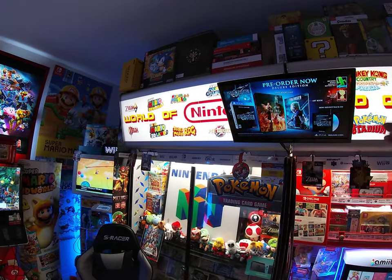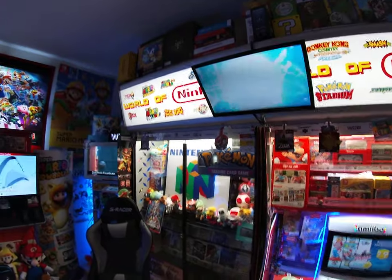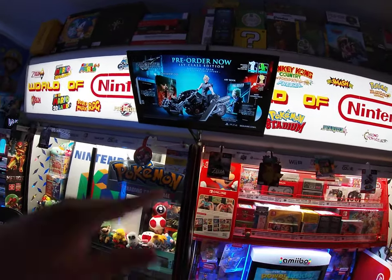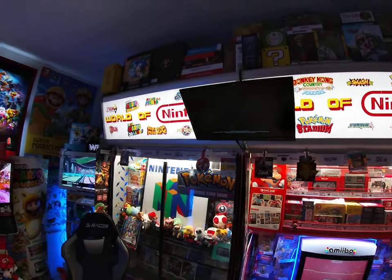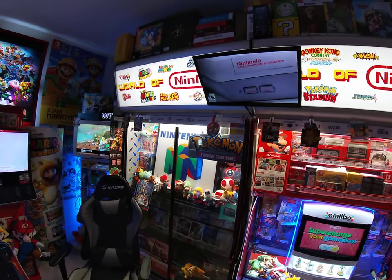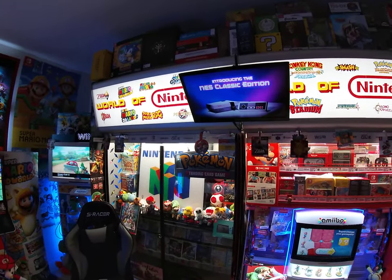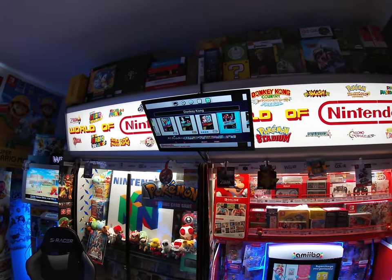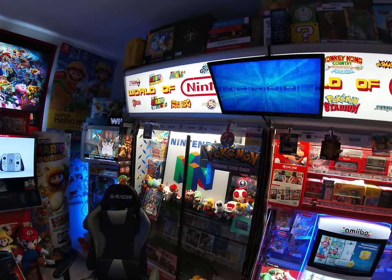I luckily found a very high-resolution World of Nintendo image to use as a base, then added logos, and it came out pretty decent. For sizing, whatever measurements I need — this one is about four feet long and roughly 13 to 14 inches tall — I convert them to millimeters and then treat the millimeters as pixels. That way I can upscale or downscale to get the exact image size I need, so when I print it out in Paint or whatever program I'm using, I know it will fit the dimensions.